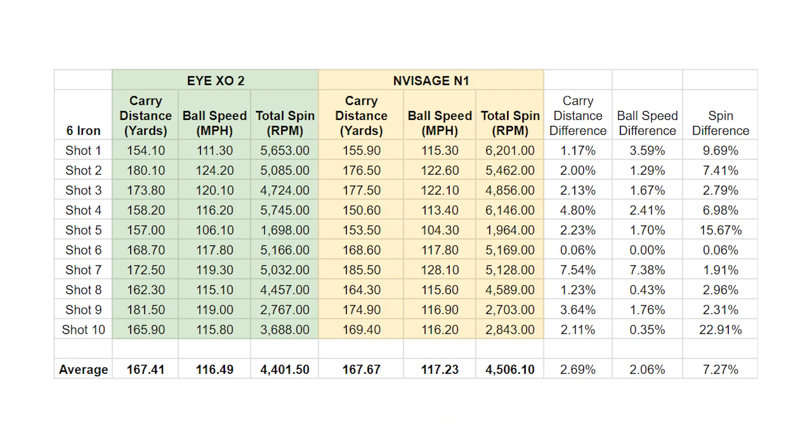Moving on to the six iron, looking at the averages, we see the carry distance was off by an average of 2.69%, ball speed at 2.06%, and spin at 7.27%. So the numbers were a little bit further off on this one, but I would still say very good — less than 3% on carry and ball speed, less than 10% on spin difference. Pretty accurate between the two launch monitors.